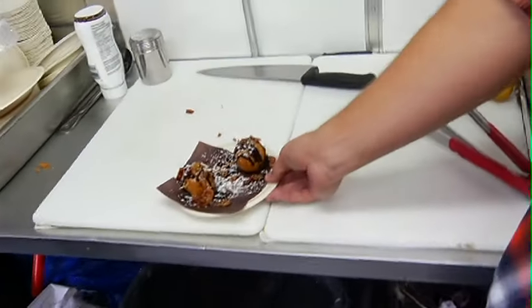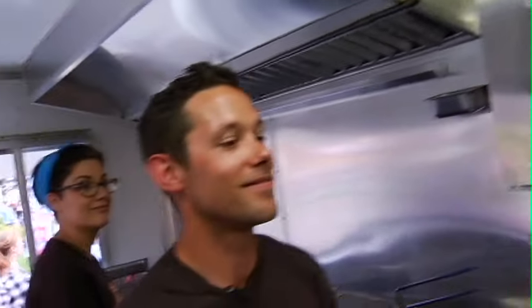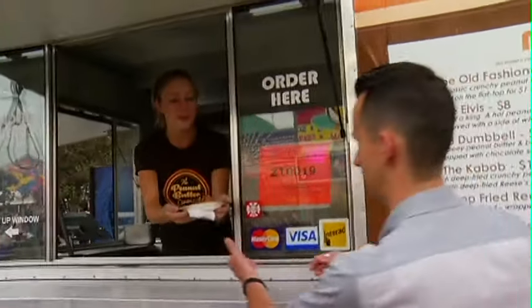Oh my God. Enjoy. Well, let's take this outside and find out what the people think of your peanut butter dumbbell. We've got the dumbbell for you. Enjoy.